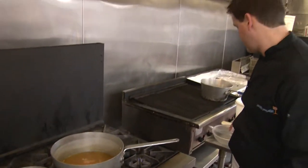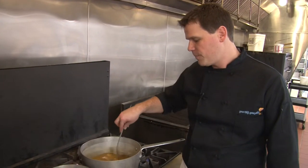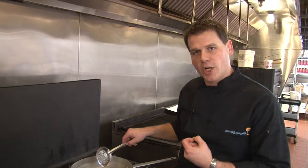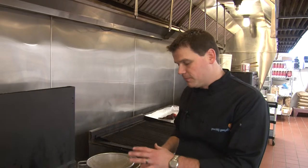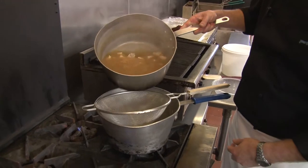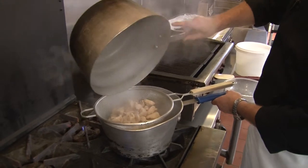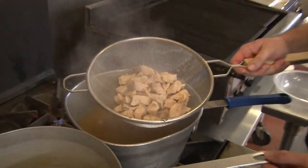Just a nice, soft, gentle stir. Our goal right now is to cook the salmon but not break it up — we want those nice big chunks in our finished chowder. We've only kept our salmon in for about three to six minutes. We don't want to overcook it, as it's going to be returned back to the finished chowder and that will help finish it through. With the china cap, we'll strain it out and set this off to the side as well.